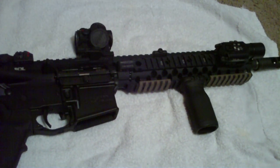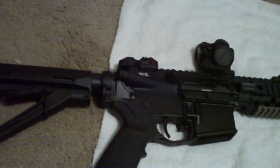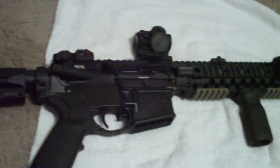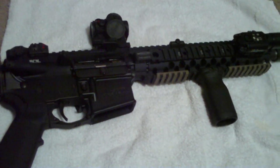Maybe even getting a D-Ball I-squared — plan on getting one of those, just not at this time. It's not really a necessity right now, I've got some other things going on.